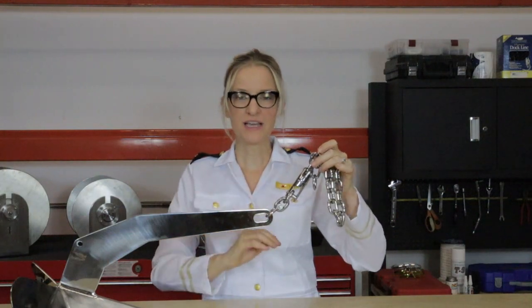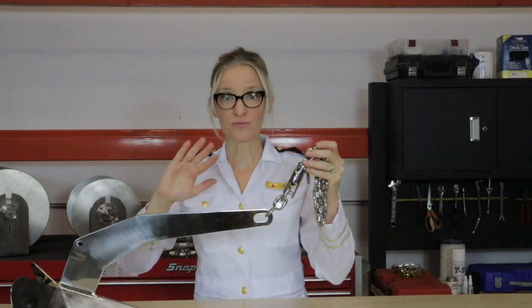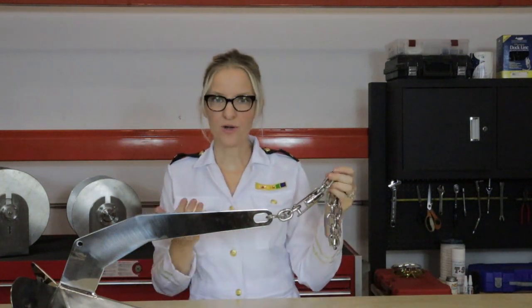So that your chain doesn't huckle when it goes through your gypsy and possibly damage the teeth of your gypsy. It allows your anchor to right itself before it gets pulled up into the bow roller. Once your anchor breaches the water, let it dangle for a few seconds and let that swivel do the work, making sure that the anchor is right-side up before you finish pulling it into the bow roller.